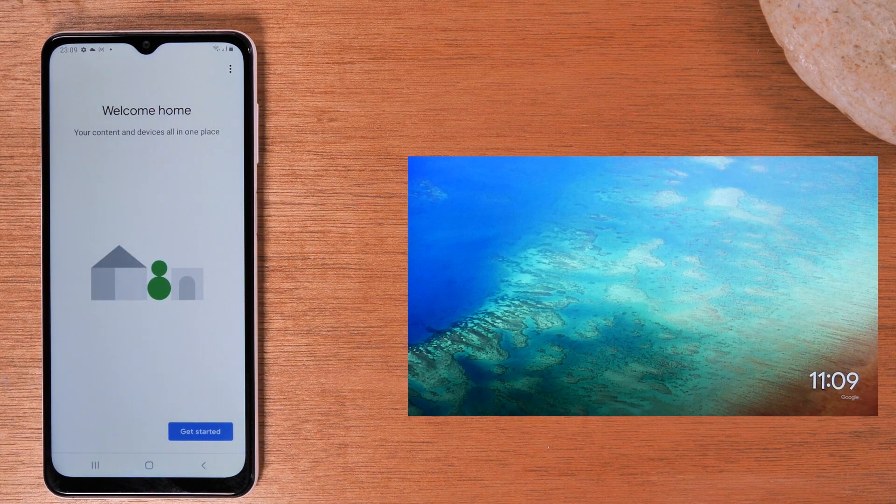On your TV, make sure your Chromecast is plugged in and make sure you switch your input on the TV to the correct HDMI input. When you first plug in the Chromecast, there is a setup process — it'll ask you to connect to it from a device and walk you through how to set it up on your home internet. If you're not sure how to do that, we'll have links below in the description on how to set up your Chromecast, and also links on where you can buy one.